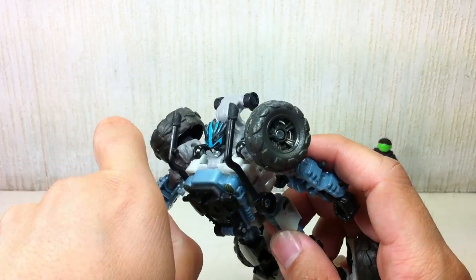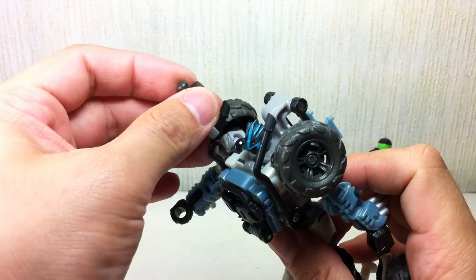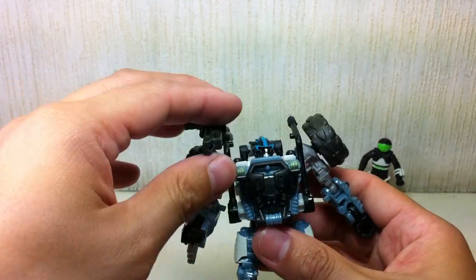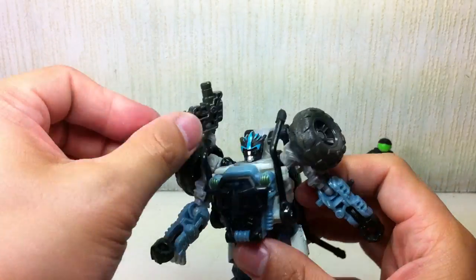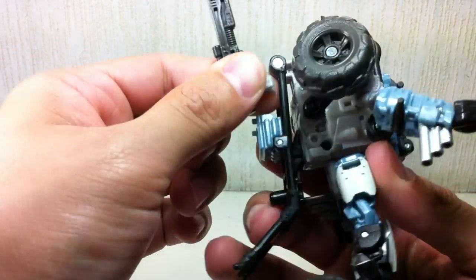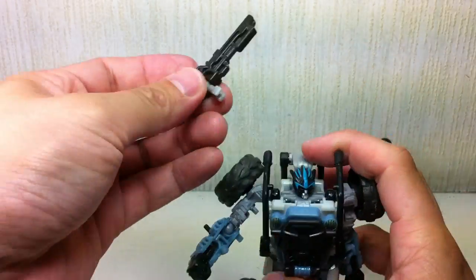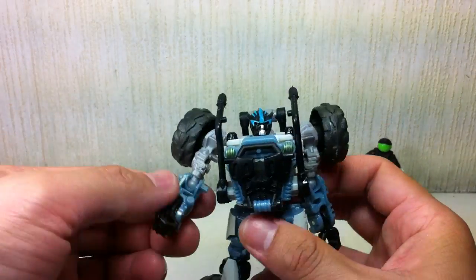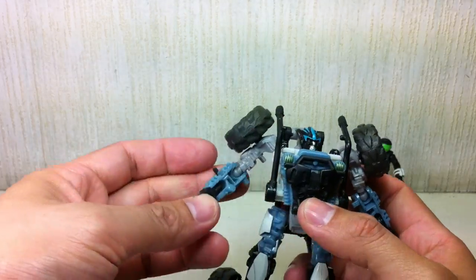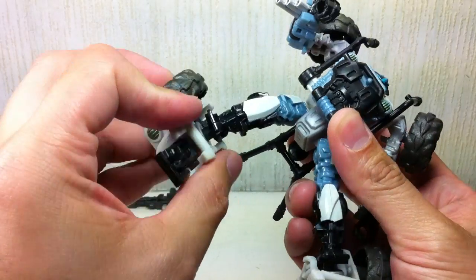He comes with a gun which you can clip onto any of the bars — the roll bars or bars from the roll cage — and turn it into a shoulder-mounted weapon of sorts. You can also store it at the back. It's on a ball joint on a 3mm clip. It's got all the basic articulation that Sandstorm had: ball joints everywhere. This one joint is a hinge joint, no thigh swivel though, and a ball joint at the ankle.